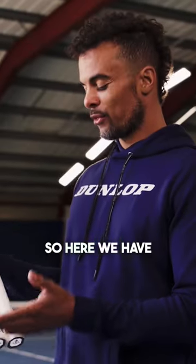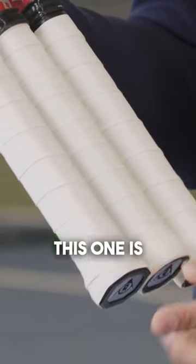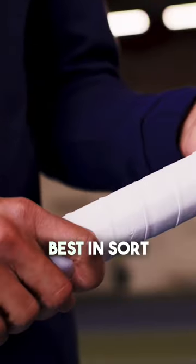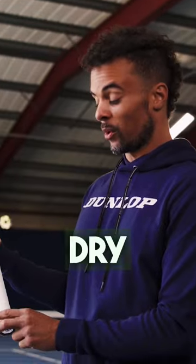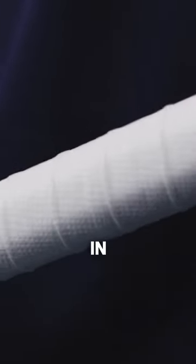Here we have three different kinds of over grips. This first one is super tacky — very sticky. This one will probably be best in sort of neutral conditions. This one is the Viper Dry. You can see these little dimples there. Much better in humid conditions.